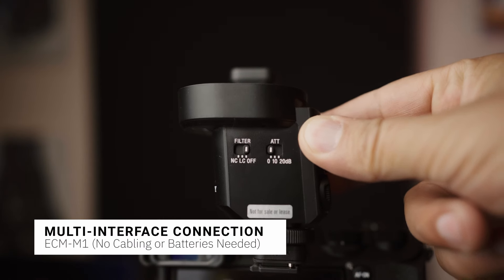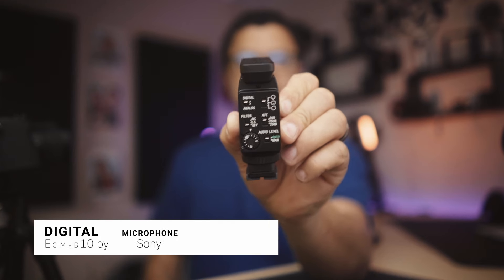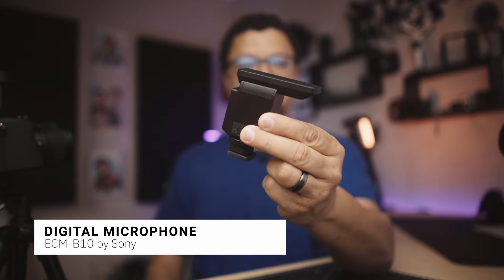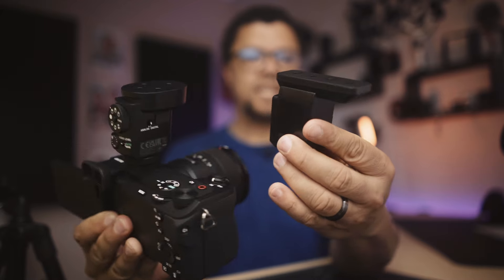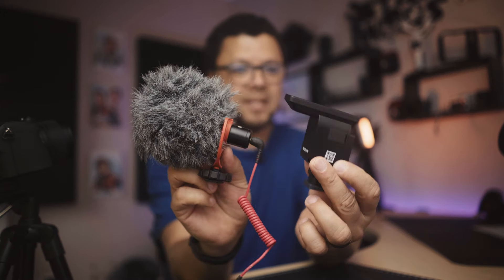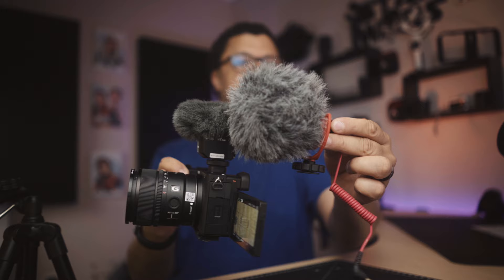Outside of that, you don't need any cables or external power — it works through the multi-interface connector. This here is the ECM-B10, which doesn't have as many selectable patterns. And just look at how much bigger the B10 is compared to the M1. The M1 is significantly smaller yet packed with so many features.